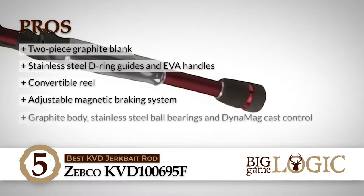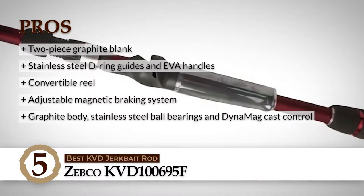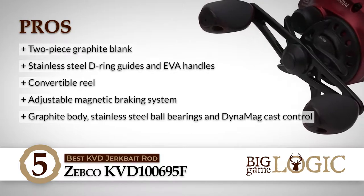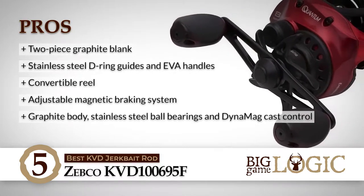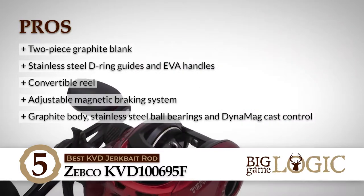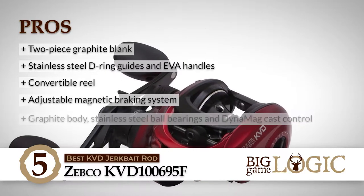Its pros are: it has a sensitive and durable two-piece graphite blank. It has stainless steel D-ring guides and comfortable EVA handles. It's an easily convertible reel for both right and left hand operation. Its extremely adjustable magnetic braking system ensures effective cast control. And it has a light graphite body, eight stainless steel ball bearings, and Dymag cast control.